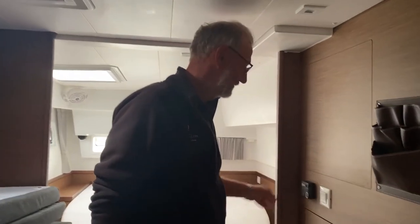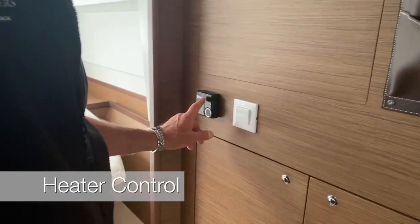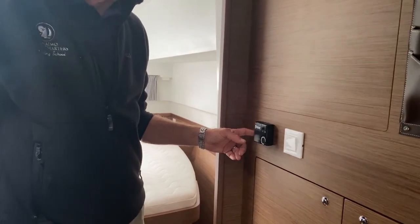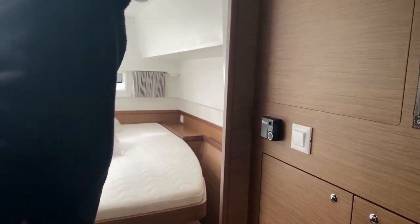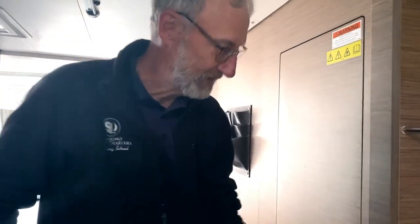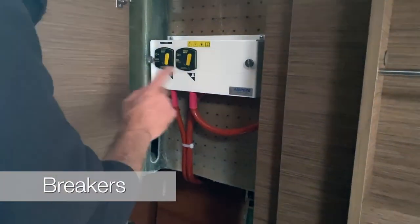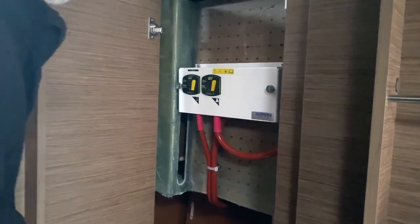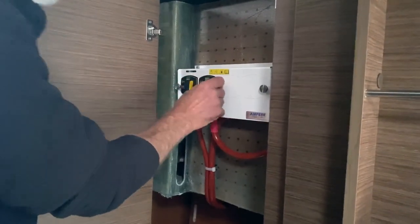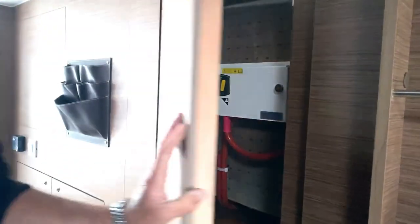We're in the owner's stateroom. Over here you have your diesel heater control — very straightforward, just rotate it on and switch on the toggle and it'll fire straight up. There are other controls in the two other cabins on board. The sliding door for the stateroom locks, but it gives you access to the fuses. Over here you have breakers: anchor on the left, winch on the right — if they ever trip, they'll go up; reset them by pushing back down.